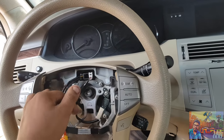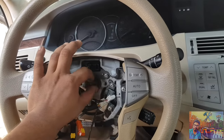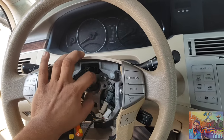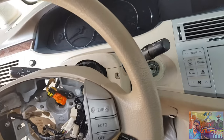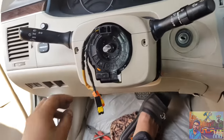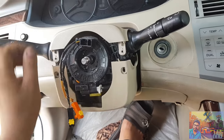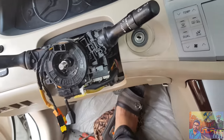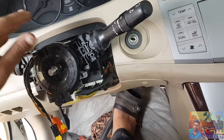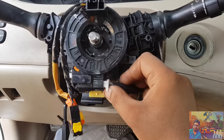Now open the board and remove the connector. Let's remove the connectors. Change the connector. Let's remove the connector. Remove the airbag marker. Let's see how to open it.